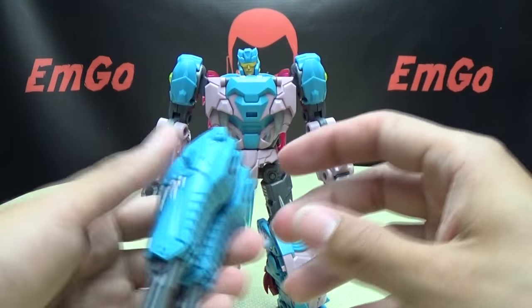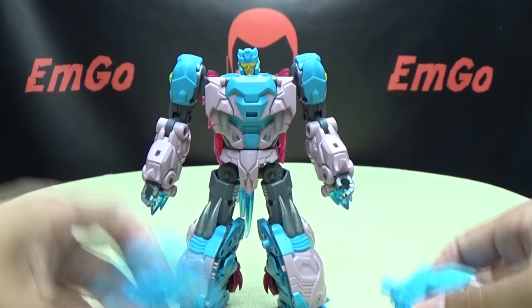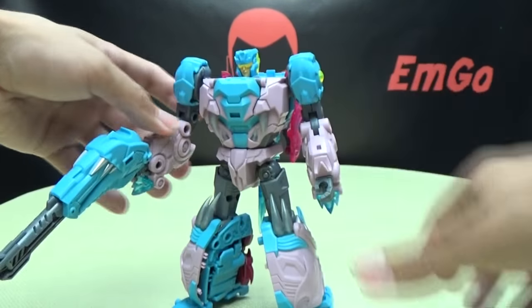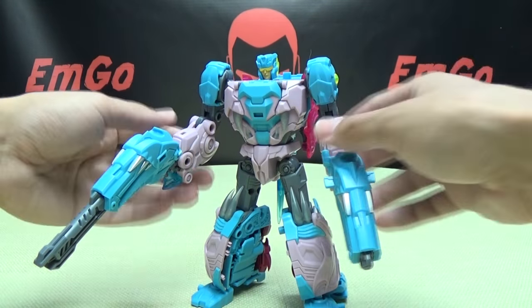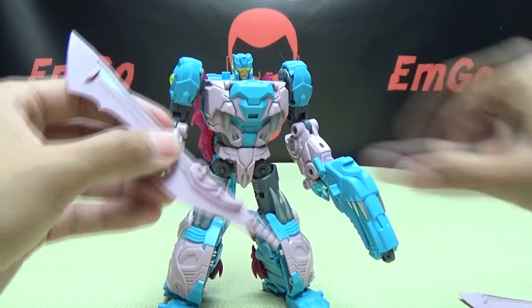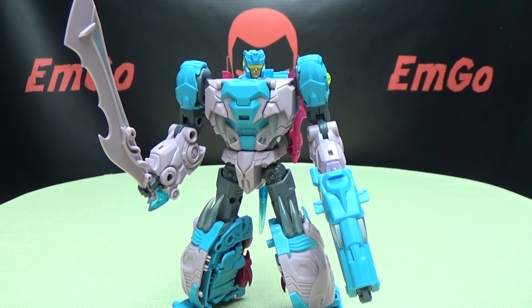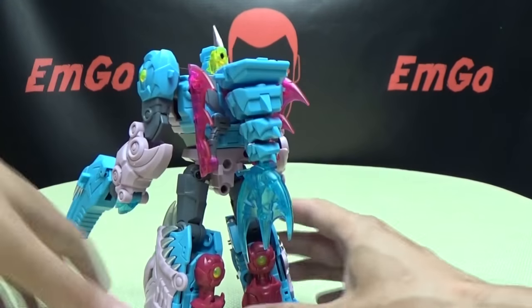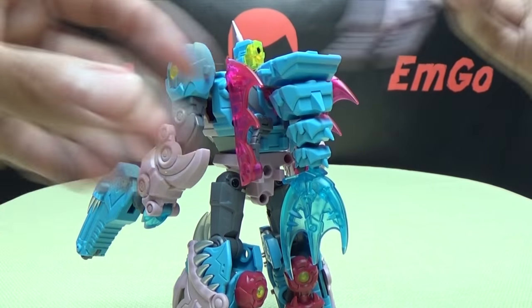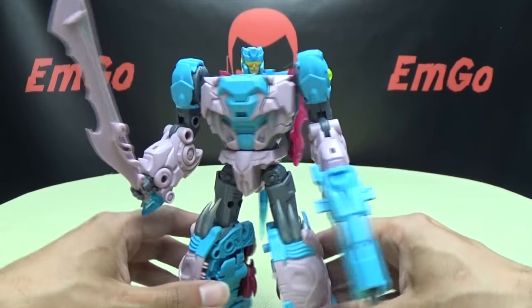He can hold his weapons — split the guns if you want him holding the big cannons, or keep them compact for the smaller pistols. Totally up to you — you've got options. Of course, he can hold both of his swords too. I haven't found any way to actually store the weapons in robot mode; I don't think there's a storage place, though I may have missed it.